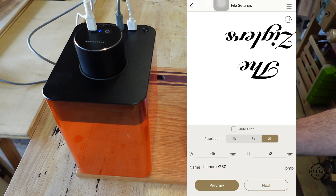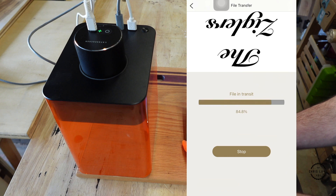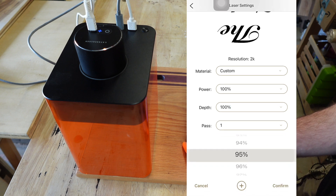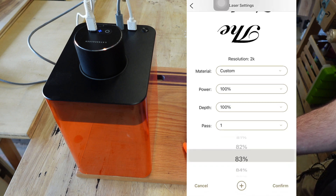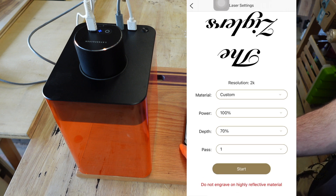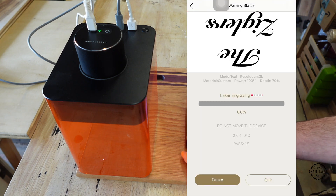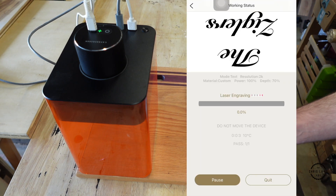Then I'm going to tap next. For wood, I like to do it at 70%. Confirm. Start. Skip. Yes. Now it's engraving.